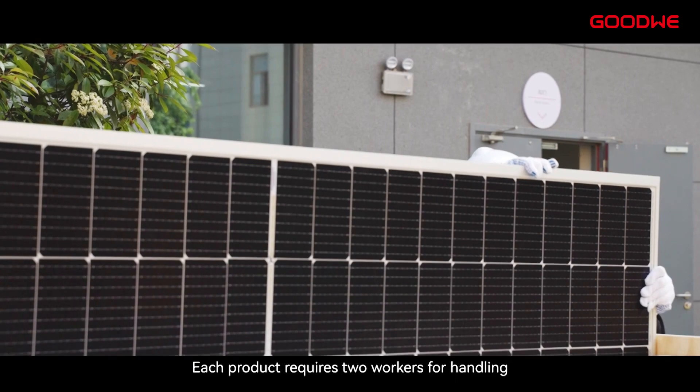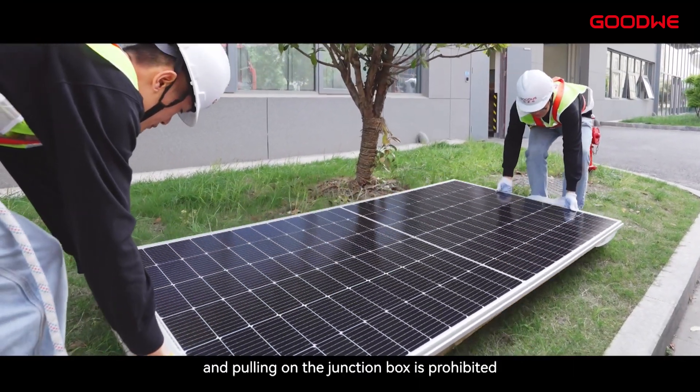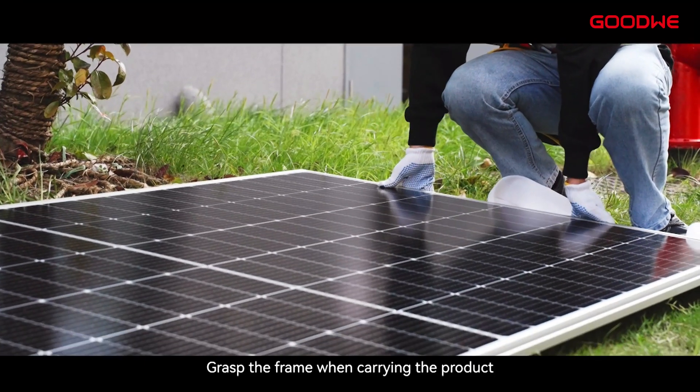Each product requires two workers for handling, and pulling on the junction box is prohibited. Grasp the frame when carrying the product.